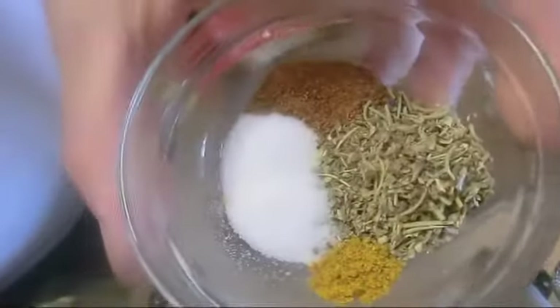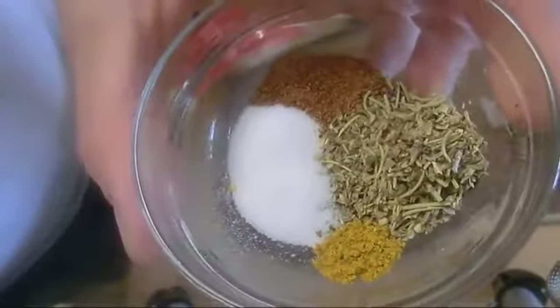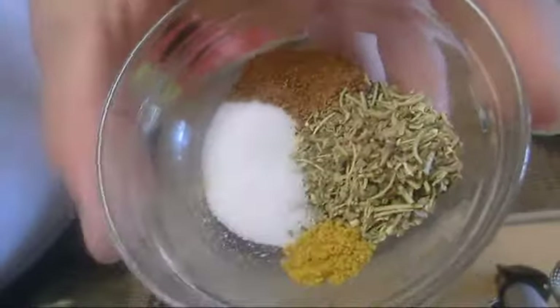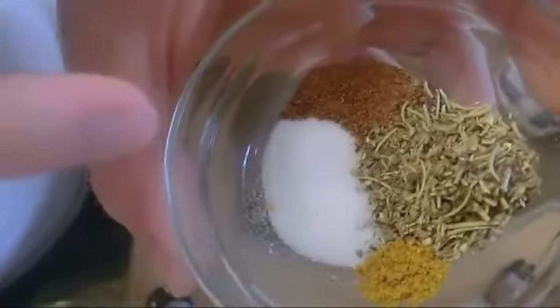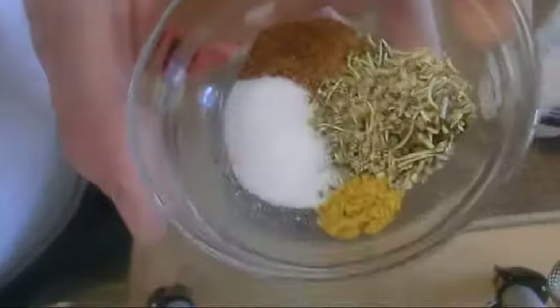1 tablespoon Italian mix — it's basil, oregano, and rosemary. Half tablespoon nutmeg, 1 tablespoon salt, quarter teaspoon curry, 3 cups of milk, 1 oz parmesan cheese.